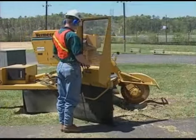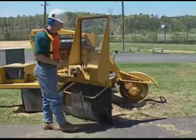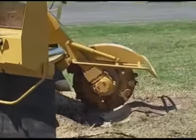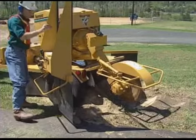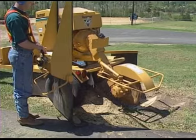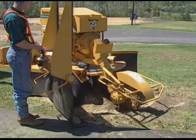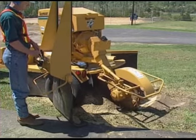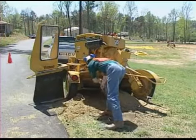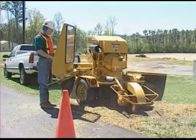If you want to stop the cutter wheel more quickly, there are two methods you can use. The quickest method is to shut off the engine while the cutter wheel is engaged. Another method is to first disengage the clutch and then lower the cutter wheel into the stump or spoil pile. After the cutter wheel has stopped turning, move the cutter wheel away from the stump, shut off the engine and remove the key. With the cutter wheel stopped, you can safely rake the chips away from the stump. With the chips removed, you can finish cutting the stump.